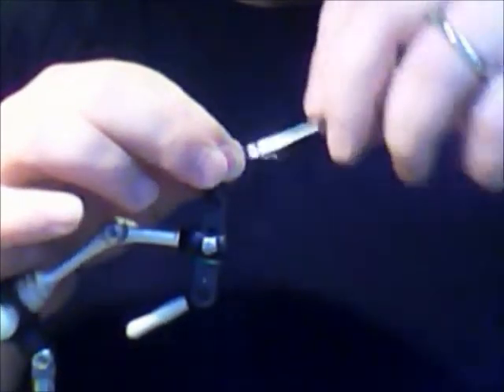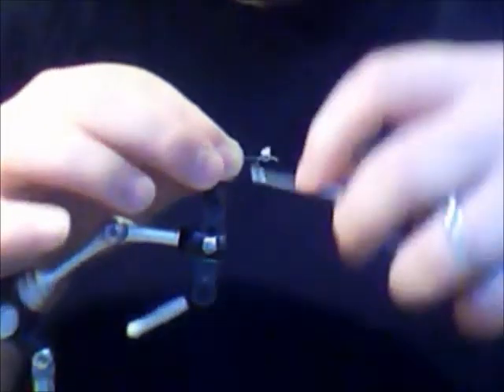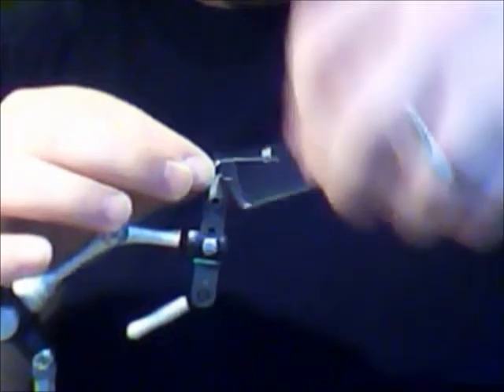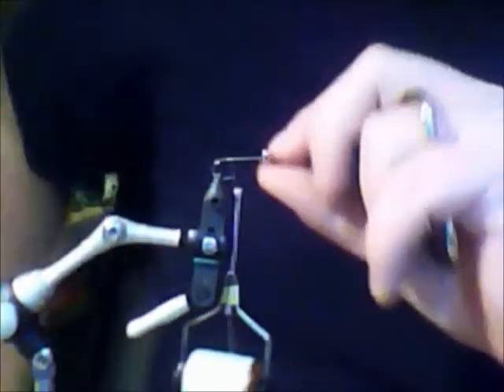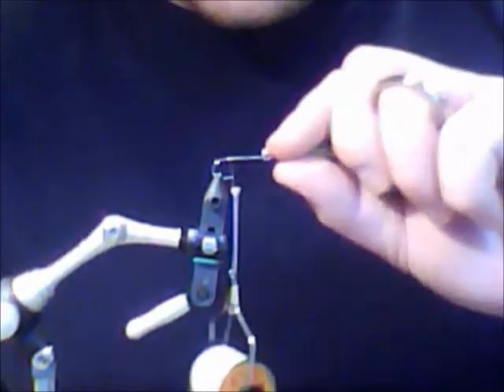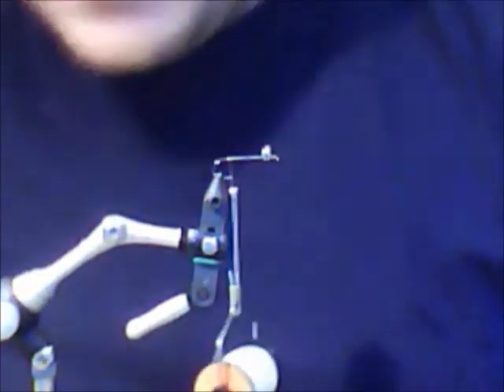There we go. We'll do a couple like that to secure it, and we'll go to the back. When I always do my dumbbells, I always do them on the top of the hook because I want it to ride upside down.